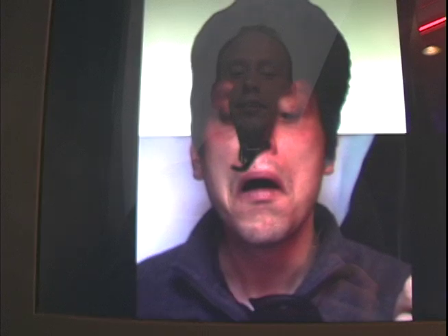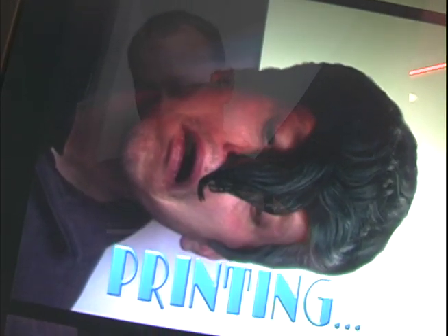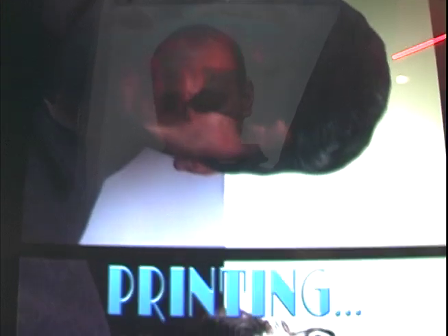Say cheese — three, two, one, smile. Three, two, one. Say cheese — three, two, one. Now printing. Two, one — and now I have some hair, even if it's only in a picture.